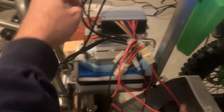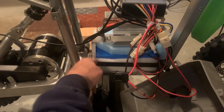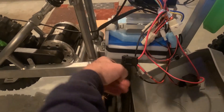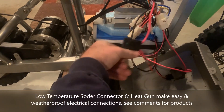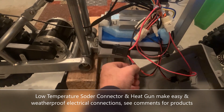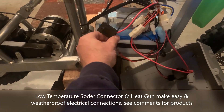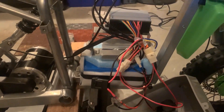Here's the vehicle control module using the factory mounts. I used foam to fit and secure the new lithium polymer battery. I made sure to keep the 30-amp fuse, and I used low-temperature solder wires to connect from the factory wiring to the new battery connector.